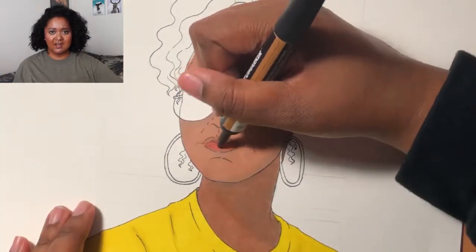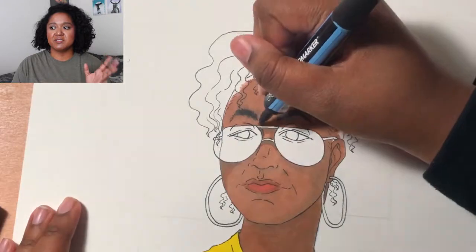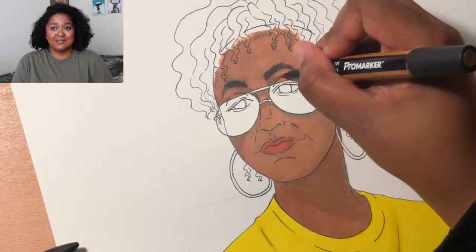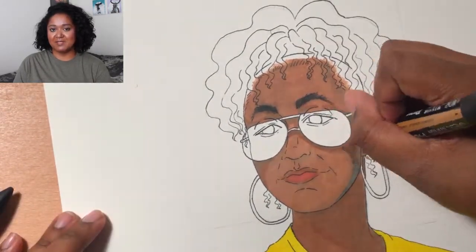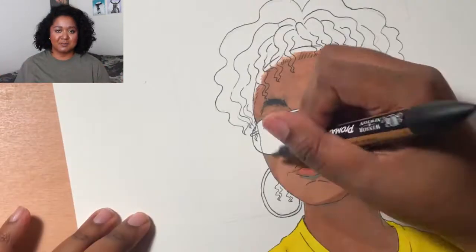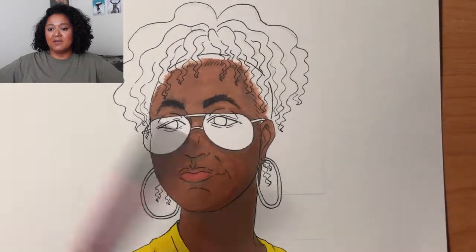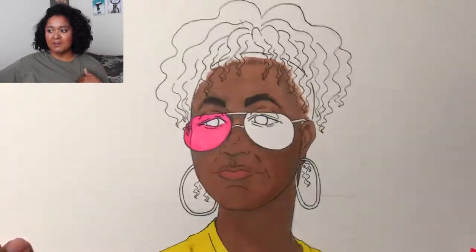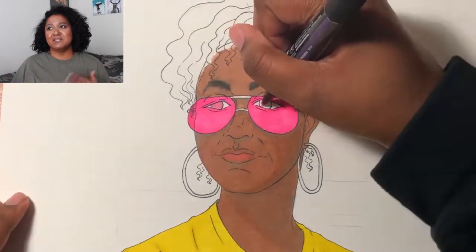I tend to spend a lot of time coloring heads versus the whole body, even in digital art — I put the most work and attention into the face. I feel like the face is the hardest part for me, so I left it for last. My biggest fear going into this was making a mistake on the face because I desperately did not want to do it all over again. But I feel like everything went a little better this time.